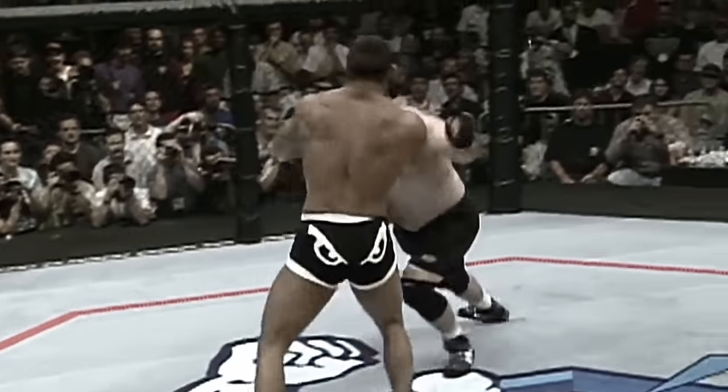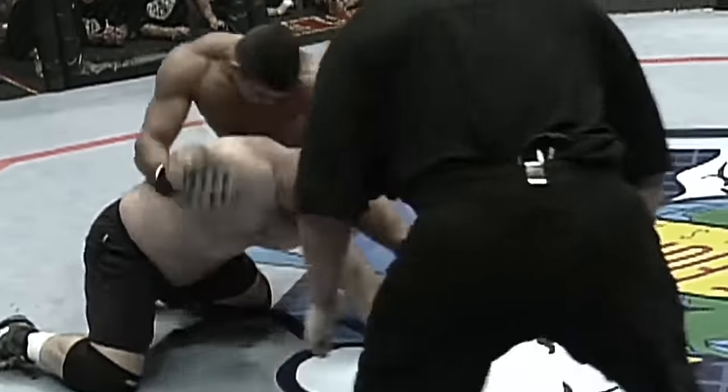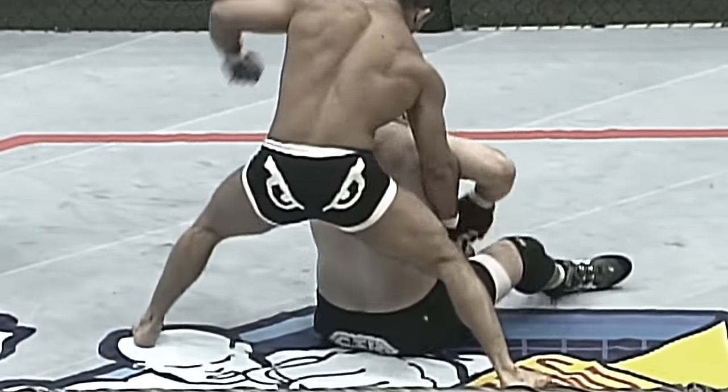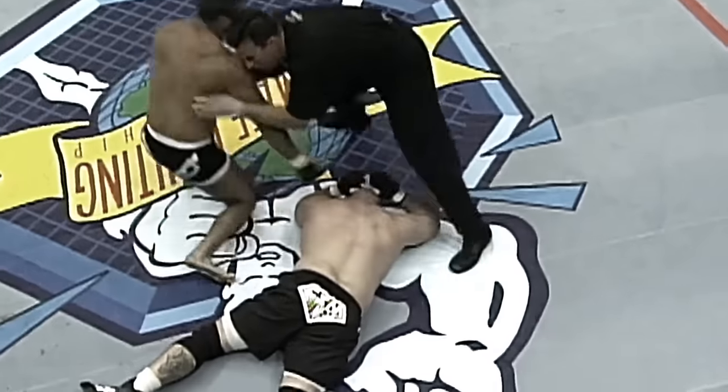He got into Tank's face — Tank coached by Jesse Reid. Look at the hand speed! Lands a right and a left, this time Tank goes down. Belfort continues to pop away. Tank can handle punishment, but that's the end.